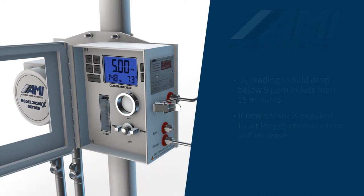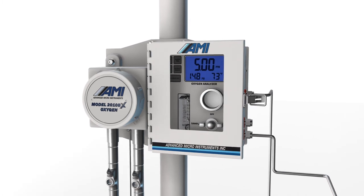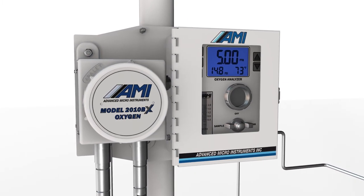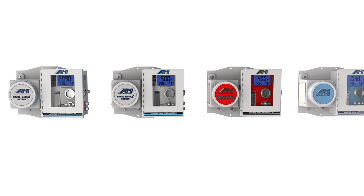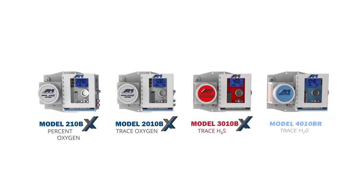You can now calibrate the sensor by following the instructions in the operator's manual or watching AMI's calibration video. Proper installation and calibration of the AMI analyzer will ensure the accuracy and long-term high performance AMI analyzers are known for. Let AMI help you with all of your oxygen, hydrogen sulfide, and moisture analyzer needs.